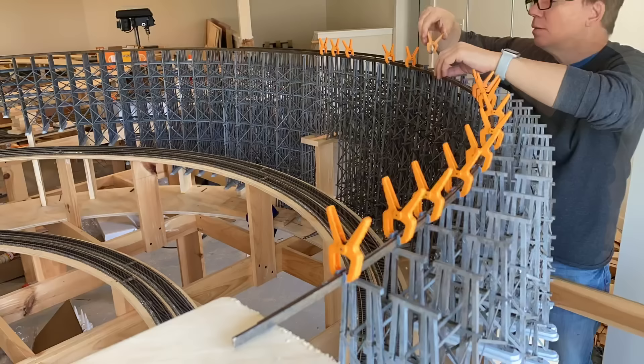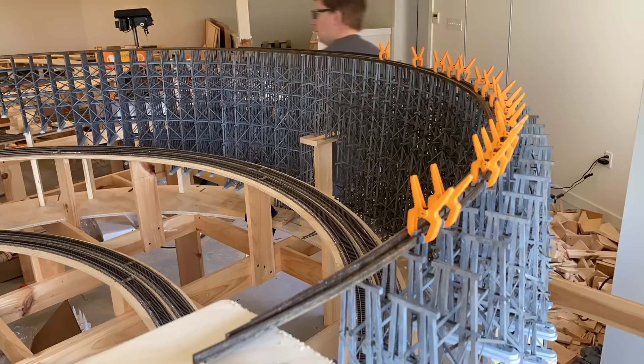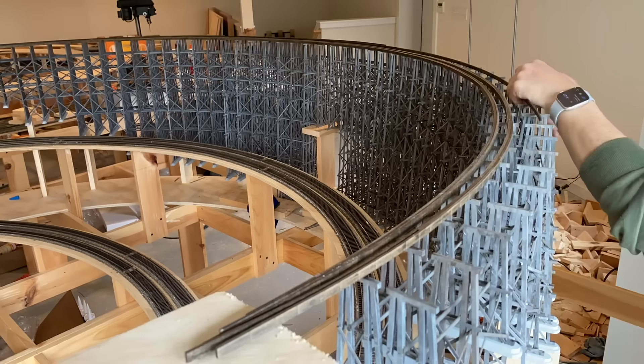I'm holding that assembly together with these orange clamps, which are really nice — they seem to have just the right amount of tension for this kind of work. If you're interested in where to get them, I'll put a link in the description below. Here I'm putting in the stringers for the second track — same steps as the first. And again, the pre-warping of the wood really helps here.